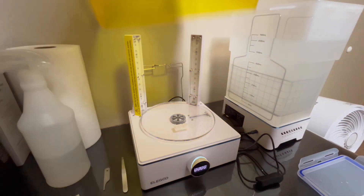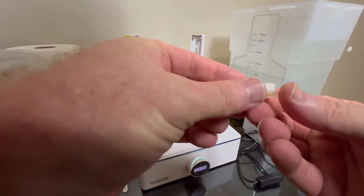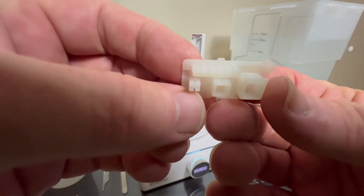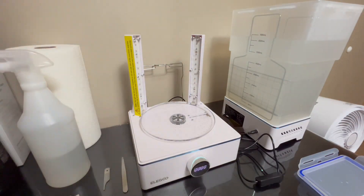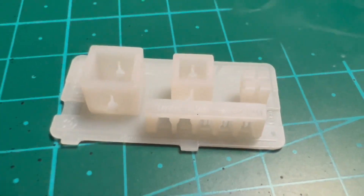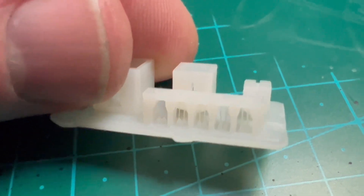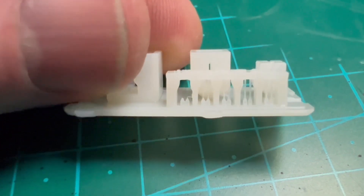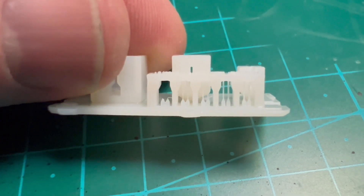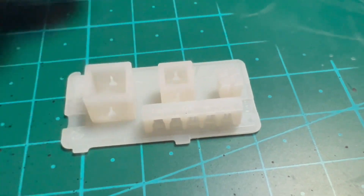If there's too much wiggle in them, that indicates under-exposure. That came out really clean. Looking at our test print — it's very small, but you can actually see the pillars in there. The first two on the left: one fell down on the first, the second one fell down too, but the rest are there. That is amazing.